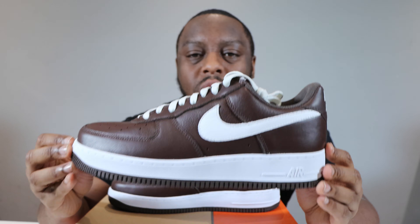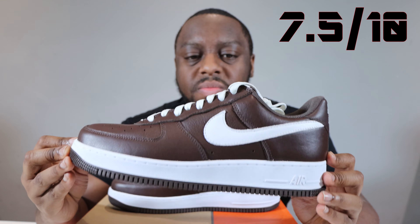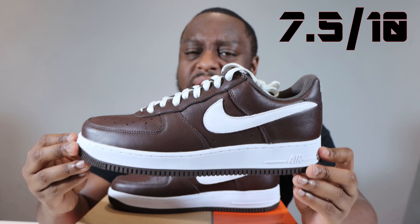And with all that being said, solid colorway in my opinion and that's why I give these a 7.5 out of 10. Great leather, great colour, safe blocking — nothing too adventurous here, it just works. Let me know your thoughts on how these compare to the red pair, another sort of colour of the month. Purchase links to the colour of the month, to these, everything in the description. I've been Scopes, signing out. See ya!